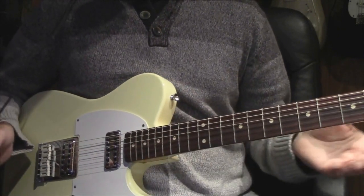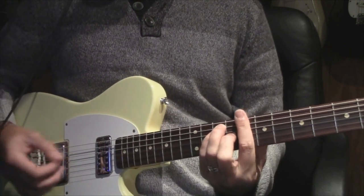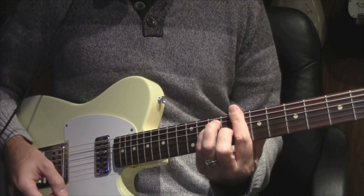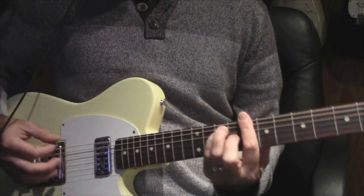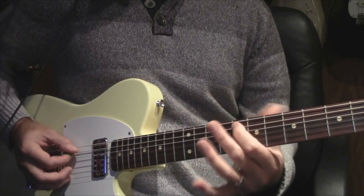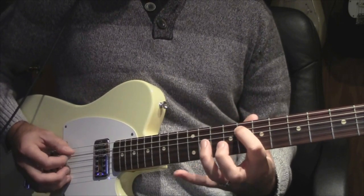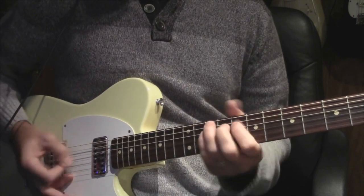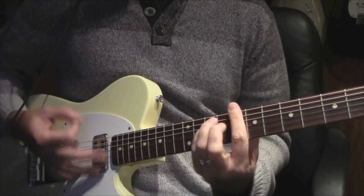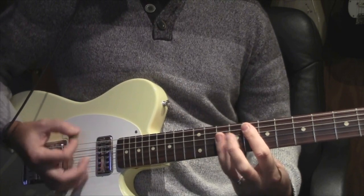And the second rhythm part — I've seen Buddy Guy and his rhythm guy do this — up at the eighth fret. That's a C chord. You're going to do the exact same thing, but the walk is on the A note, down to the D.